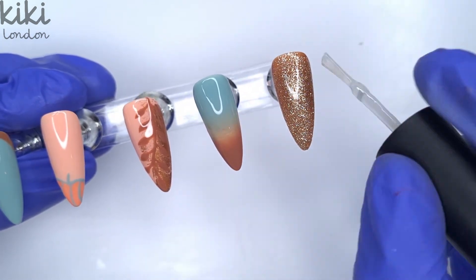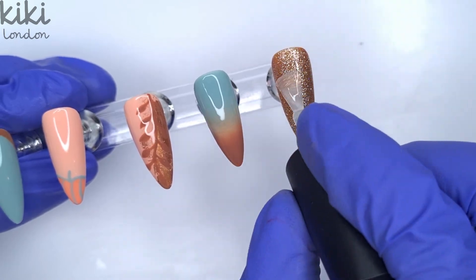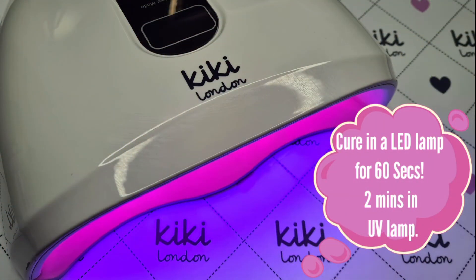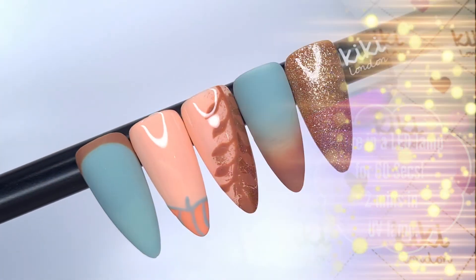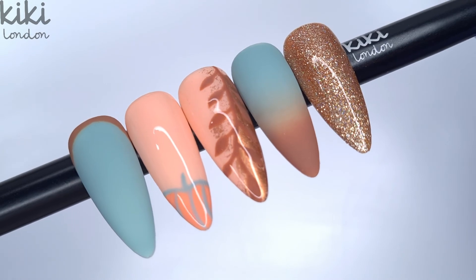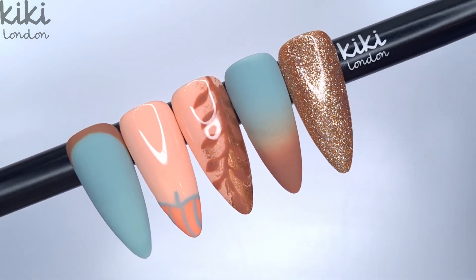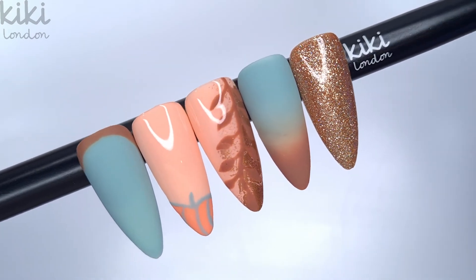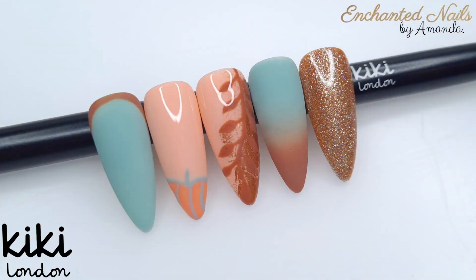Once I've finished top coat on all of these nails I'm going to pop them in for a 60 second cure, as the rubber top coat requires a 60 second cure. And then this is the finished result — let me know what you think in the comments below. I really hope you all enjoyed today's video. If you did, please give it a thumbs up, and if you haven't subscribed already I would love it if you hit that subscription button. Thank you all so much for watching, lots of love, take care, bye!